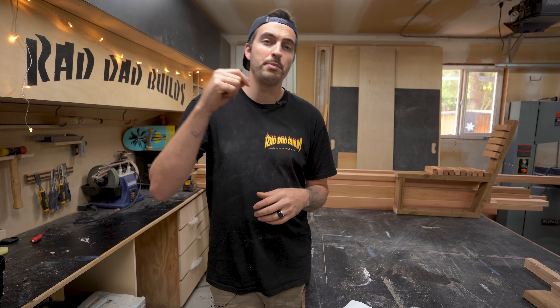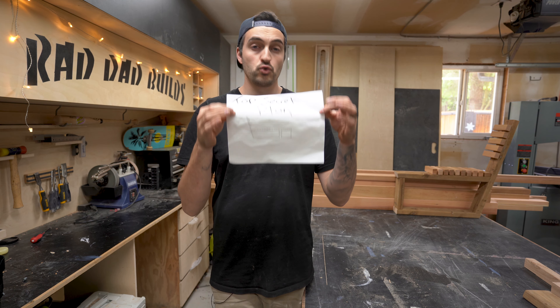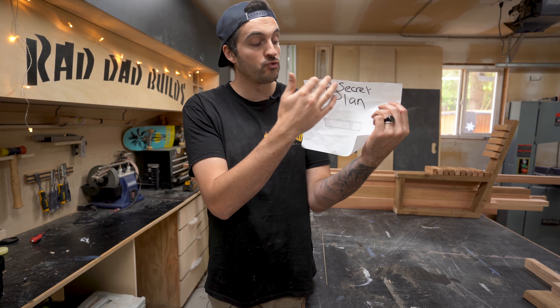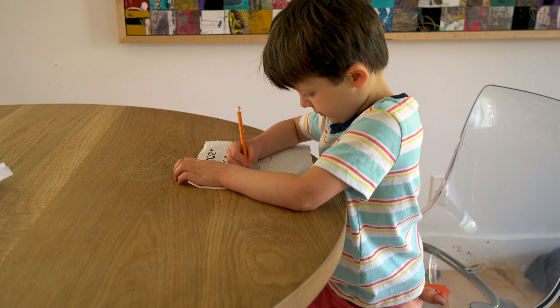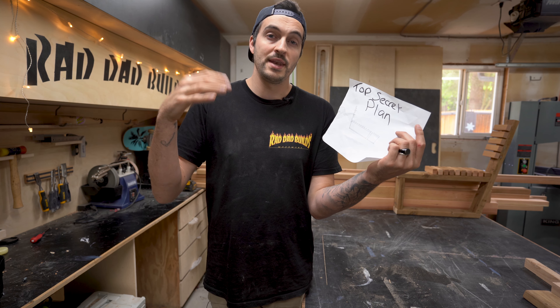So usually when I build my furniture I like to do it in three stages. Stage one is a really rough drawing - and when I say rough I really mean rough - so I kind of draw out what I've been thinking in my head on a piece of paper, which helps me envision the next stage.